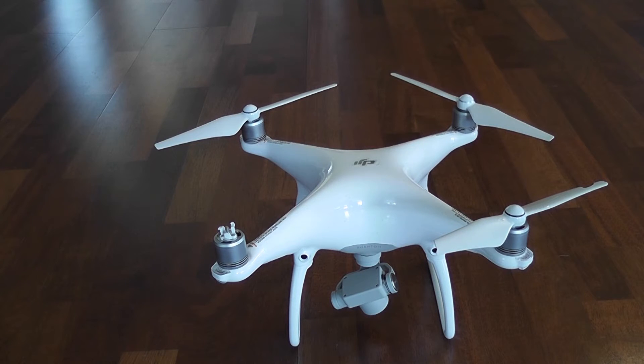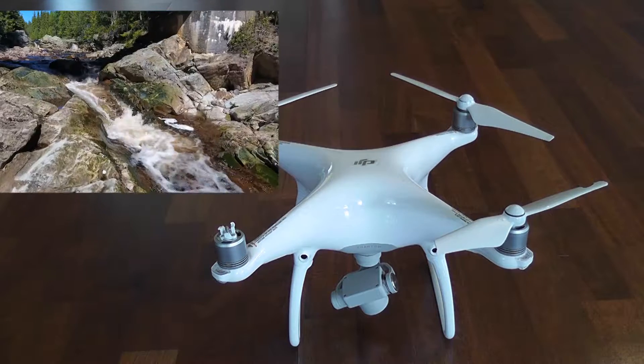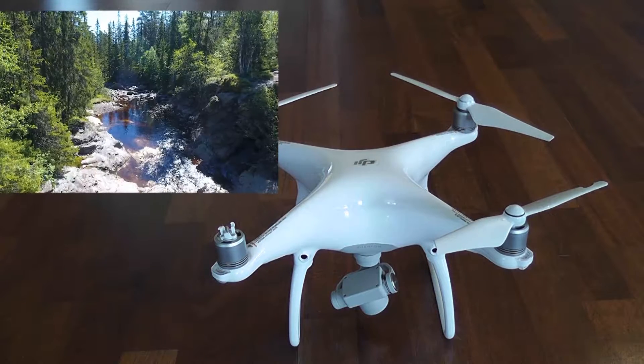Hey guys, here is my new DJI Phantom 4 drone. I've had it about a week and had some great flights with it. I'm actually currently in Norway, which is pretty much scenic central. There's beautiful waterfalls, pine trees and mountains to shoot. It's just a great place to fly your drone.